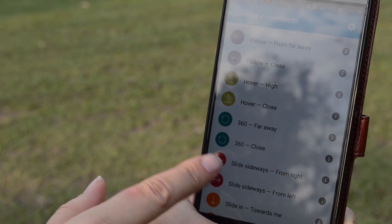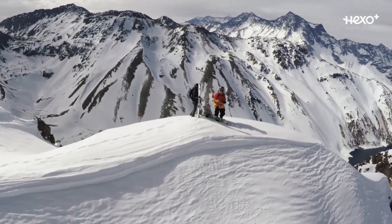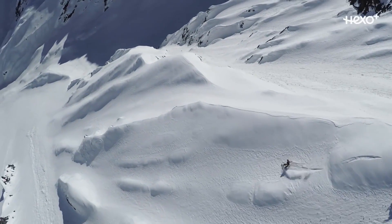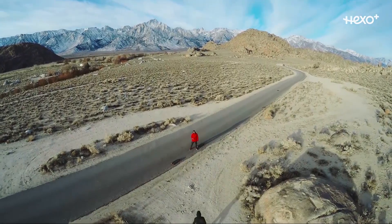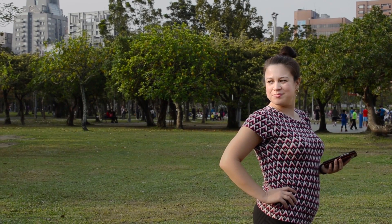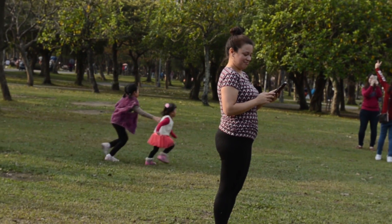The controls are actually pretty easy to use — you can just select that it follows you closely, hovers around you, there are a lot of different options. But the question I had to ask is: what does a normal person do with the Hexo Plus? So it's got to be the ultimate selfie machine, clearly. You can check out what you look like when you're walking around if you don't have a full-length mirror.